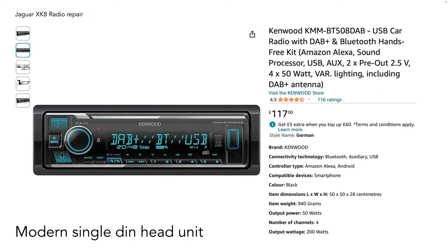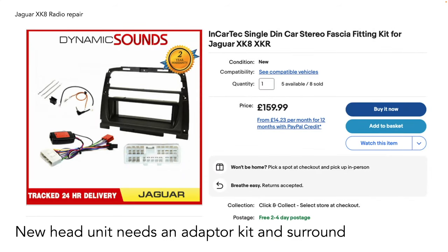Another option is to upgrade the head unit itself to a modern single DIN unit, giving you DAB radio and Bluetooth plus a bigger amplifier and more modern output. Unfortunately the head unit isn't a direct swap because the fascia is slightly different, so you'll need an adapter kit with a different surround, a wiring harness adapter, and aerial connections. These kits retail for $159.99, making it quite an expensive retrofit overall.